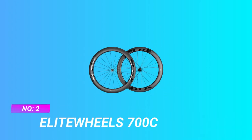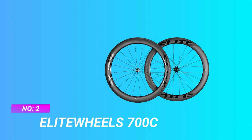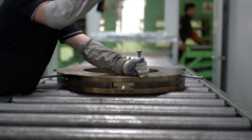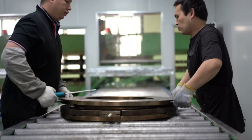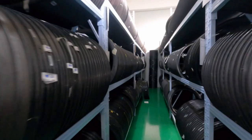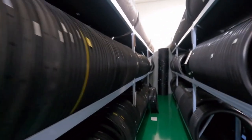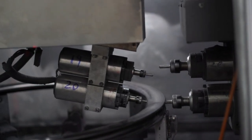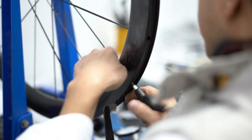Number two: Elite Wheels 700c affordable road bike wheels. Classic UD matte appearance, U-shaped wind-braking wheel group shape for better cruising ability. A high-speed CNC machine is used to drill all holes in the rim so they are uniform. The spoke and nipple access holes are drilled simultaneously so they match perfectly and have precise angles.